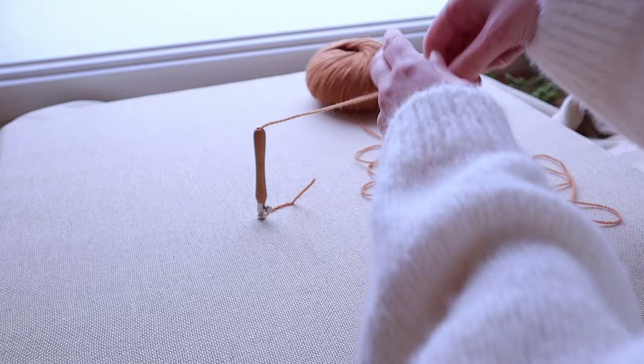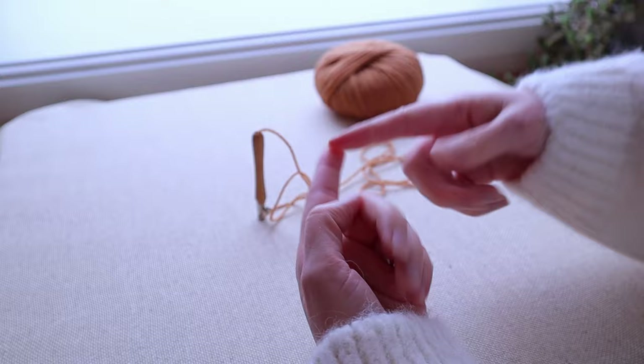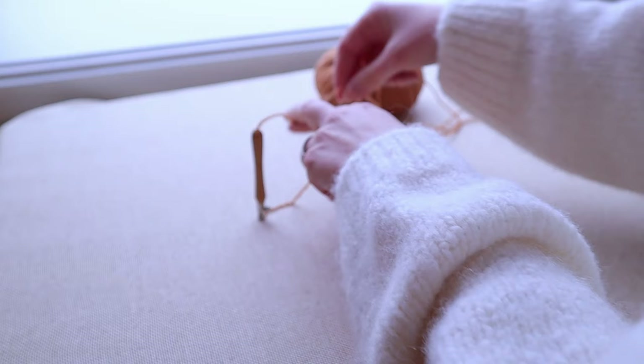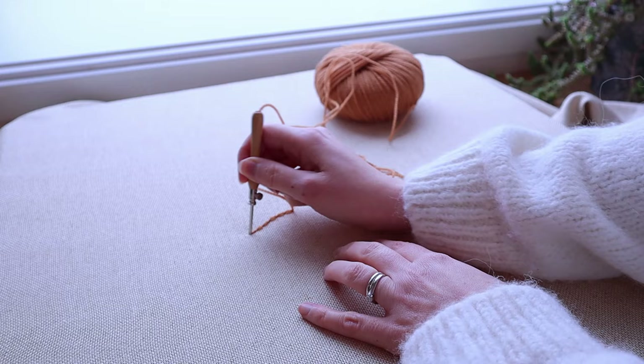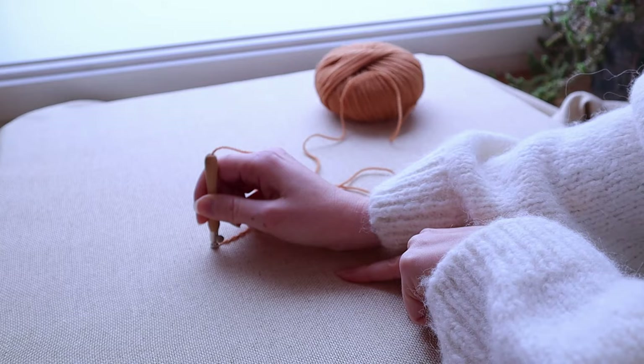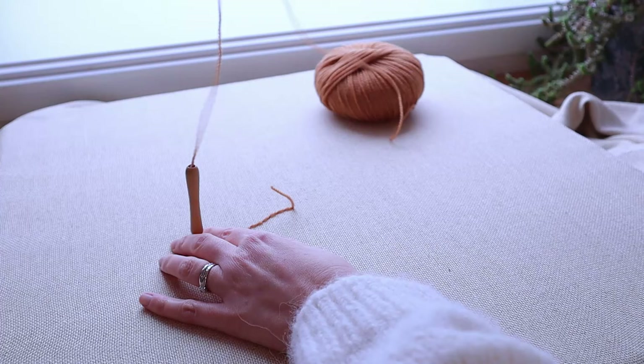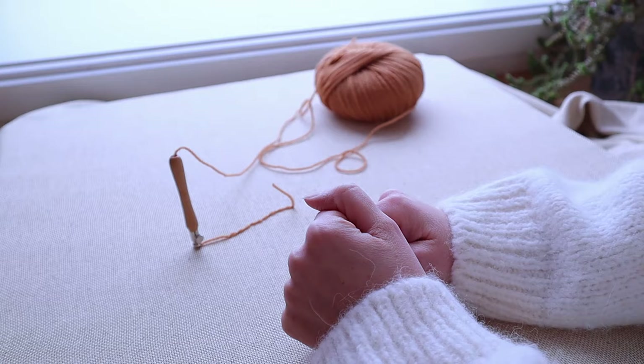One other thing that can happen is there's a knot somewhere in your yarn. In a lot of balls, at some point two ends have been joined together by a knot. This is very normal. You've unwound your yarn and you're punching, and then this knot is approaching. When you're not paying attention, the knot goes inside the needle and at some point you'll feel it — you cannot continue. The stitches are not staying in, you've got slack, everything seems all right, but there's something inside clogging your needle.